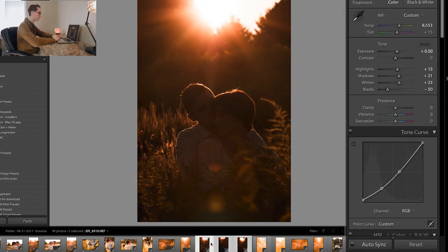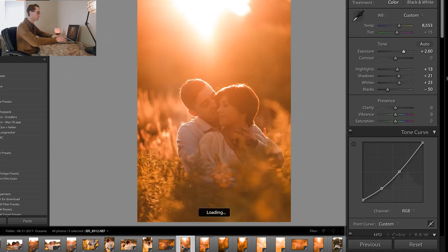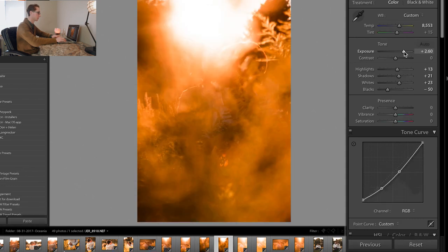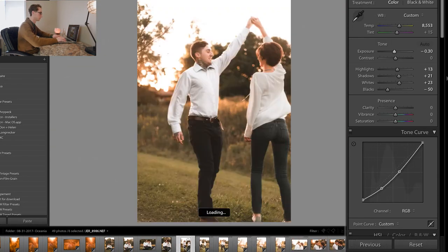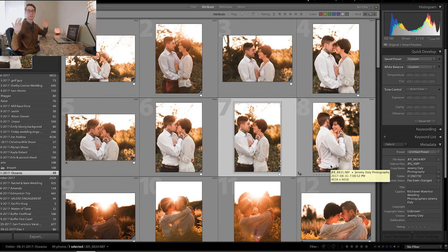A nice tip: if you have three photos with the same brightness — like during a wedding ceremony shooting the same settings even if one part of the room looks darker — when editing you can click all three photos and turn on Auto Sync. If you change the brightness on one photo it'll adjust the other selected photos as well, which really speeds up your workflow. All photos stay consistent, and this photo, this photo, and this photo have all been changed at the same time.